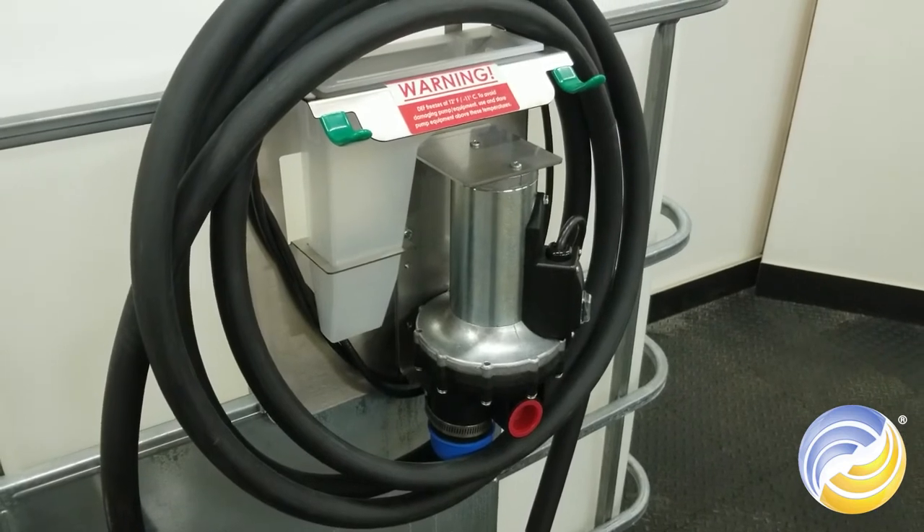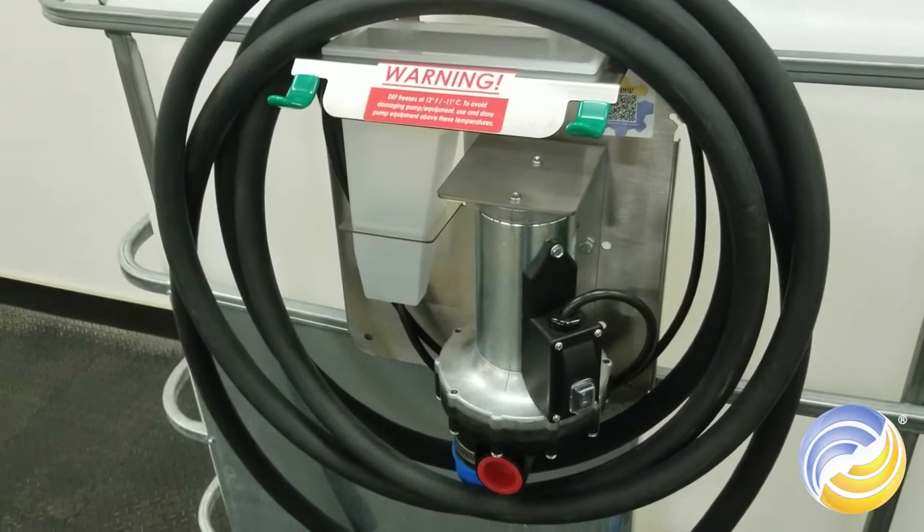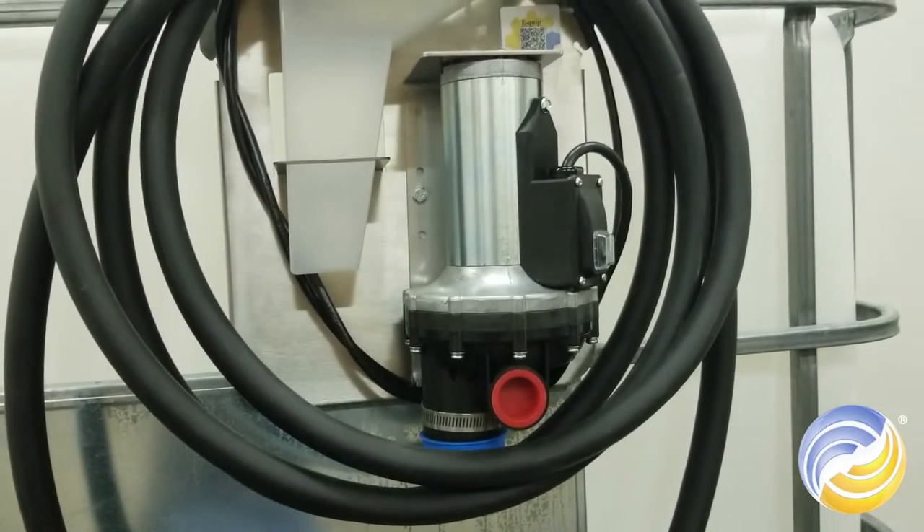These kits come with a suction hose, discharge hose, and your choice of a mounting bracket. In this example, we are going to build a premium Dev Kit that mounts on the front of your cage tank.